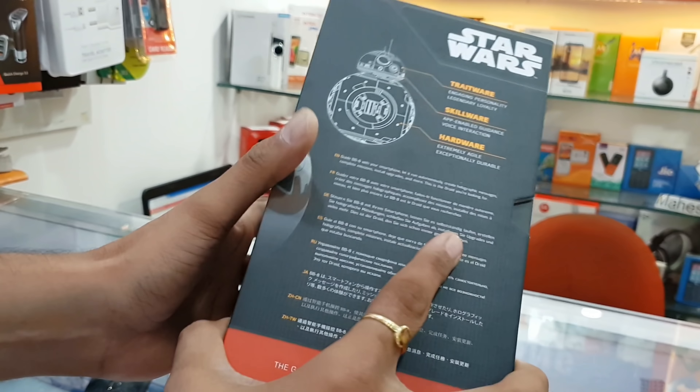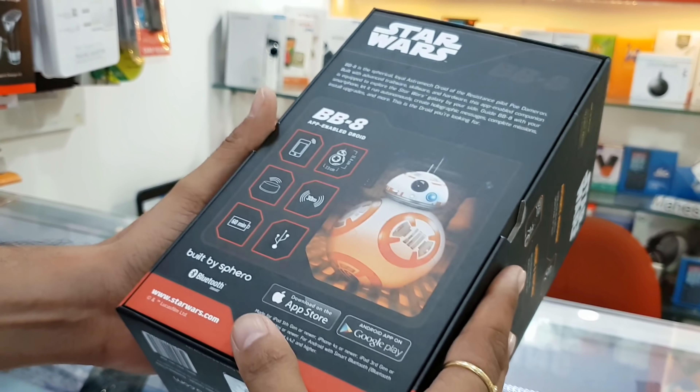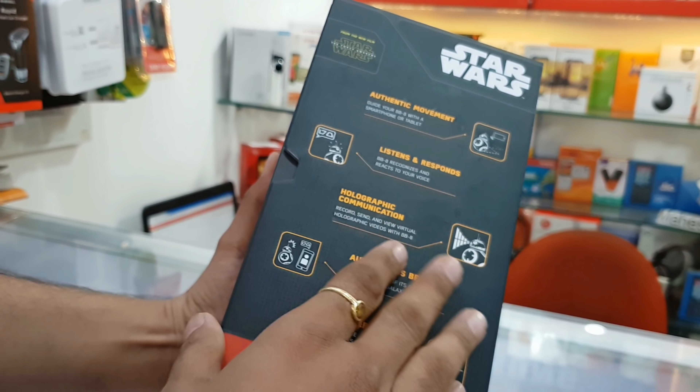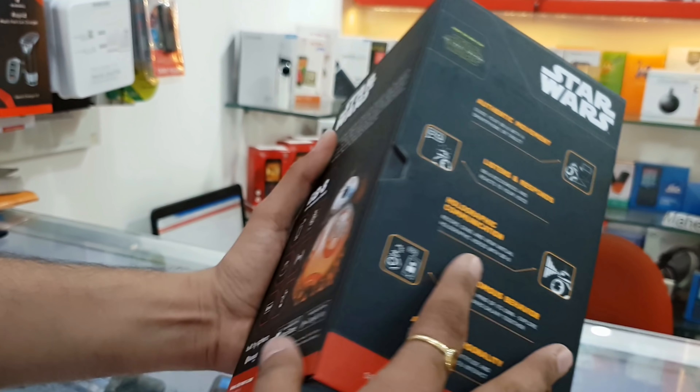The box is very beautiful. There are some specifications mentioned on the box, such as authentic movement, listens and responds, and there are many features in it.